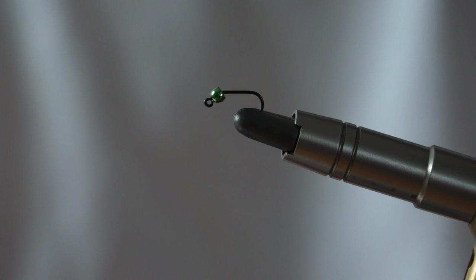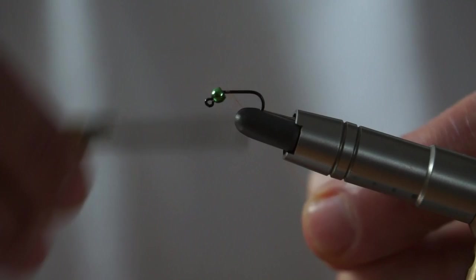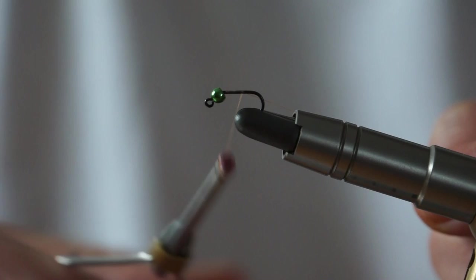This is the second fly — very simple, very fast, but very effective. I'm going to be fishing this on the dropper on the French nymphing, or European style nymphing rig. This is a three millimetre tungsten beaded fly and it's very fast to tie and very effective — as we'll hopefully see.